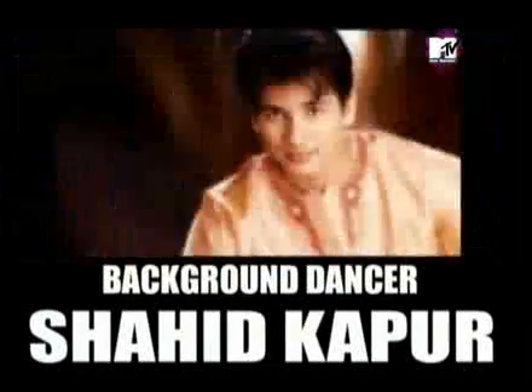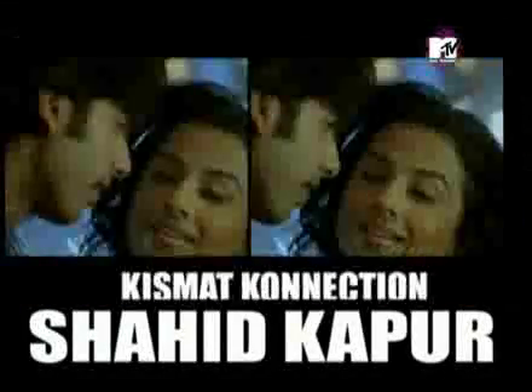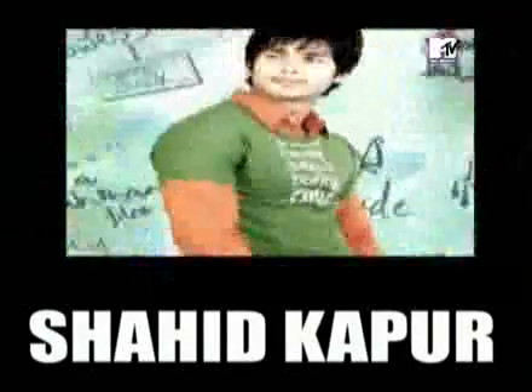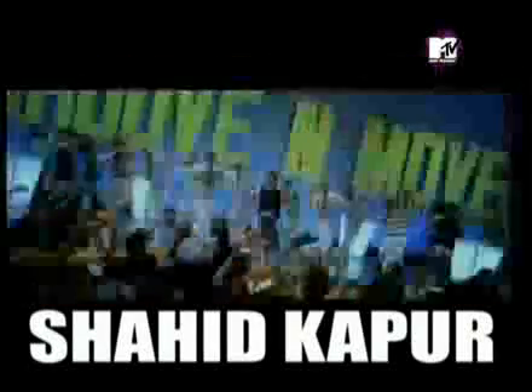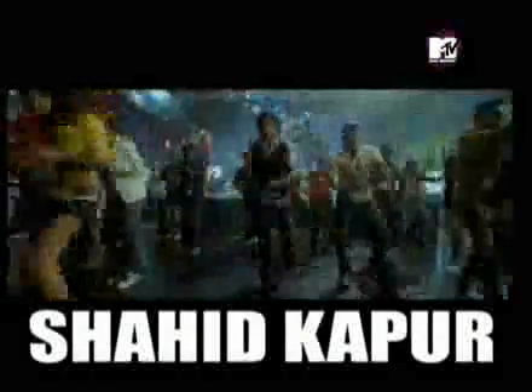With Anusha, we meet a background dancer who has made it big as an actor. Who would have thought a background dancer would one day become a Bollywood heartthrob? Shahid Kapoor has danced his way into our hearts, from Taal to Kismat Konnection. Son of great actor Pankaj Kapoor, Shahid learned dance from a young age at Shiamak Davar's school. After some not-so-successful films, he finally met super success with Jab We Met followed by Kismat Konnection. We love Shahid's moves — keep up the step, Shahid!